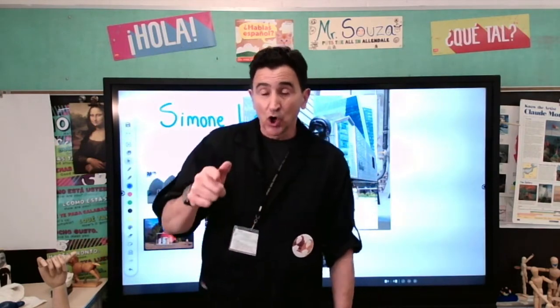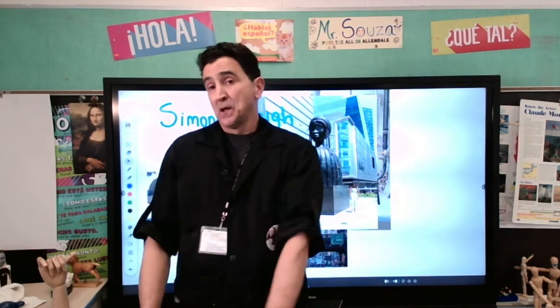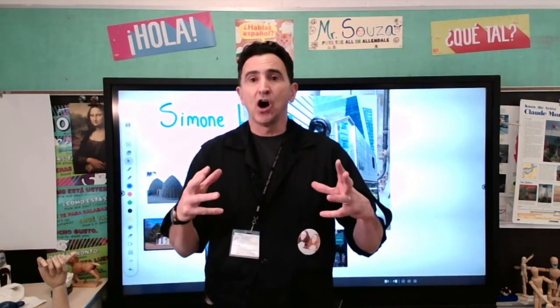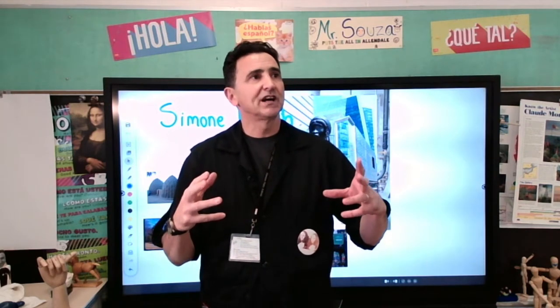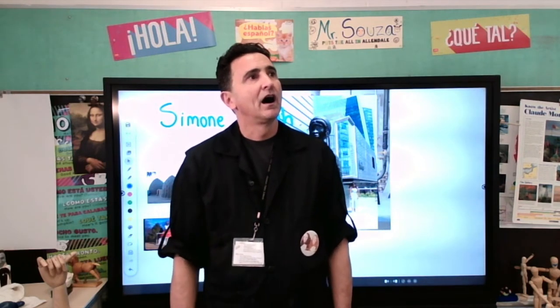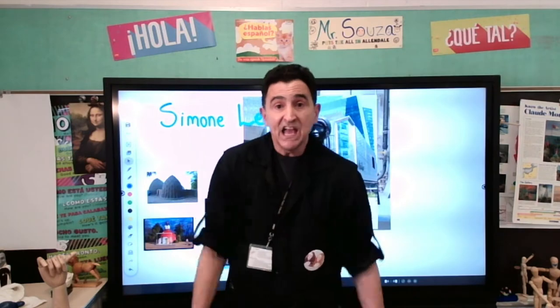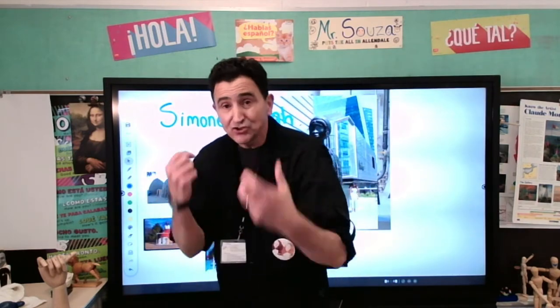If you haven't been there yet, go. As a matter of fact, Mr. Souza was there a couple of weeks ago and I saw the Brick House and I was like, unbelievable. When I saw it, I told myself, I have to show this to my students because they are going to love it.